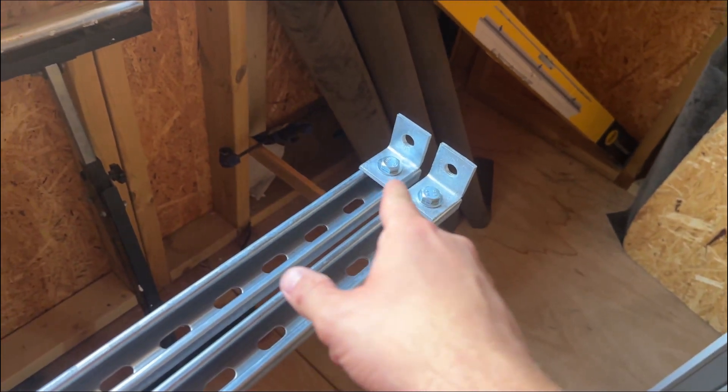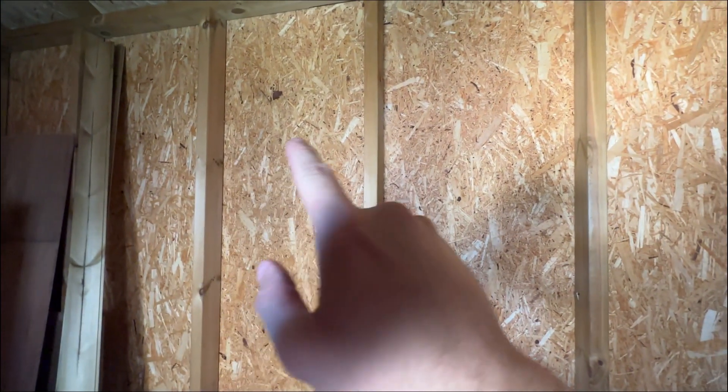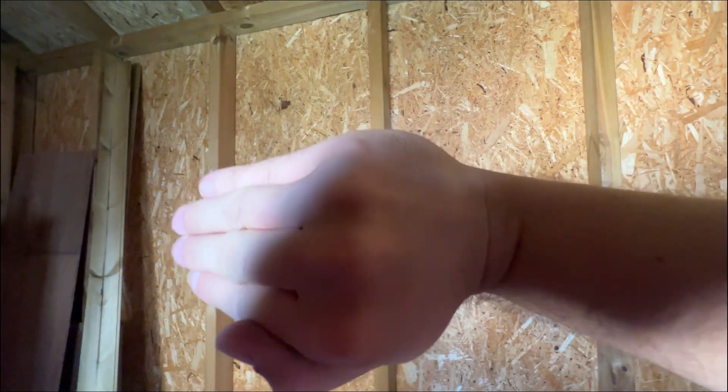Now that I've done the bottom, I'm going to do something similar to the other end but at a different angle — 90 degrees — so that when it's up here, one piece is going upward and we're going to have one coming this way, so it needs to attach like that.